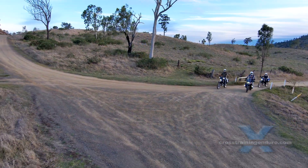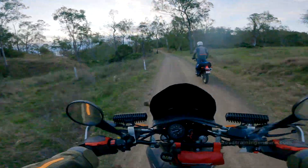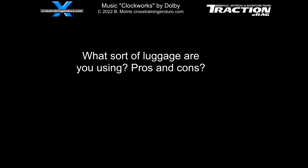Any issues? None yet. As always we put long-term comments and updates in our pinned first comment, watch that space. If you think this luggage might suit you, try it before the Euro bounces back up again.